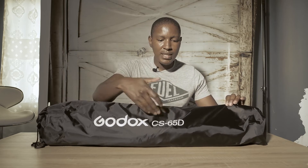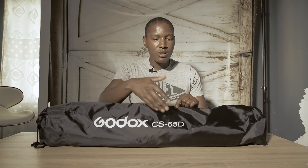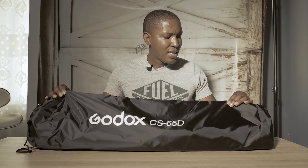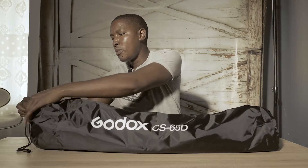It comes in this box and it's written CS65D — the 65 is the size. You can also get the 85D from Godox which is a little bit bigger. The bag itself feels a little bit stronger than the previous bag I had from Godox light modifiers, so it's a welcome improvement.